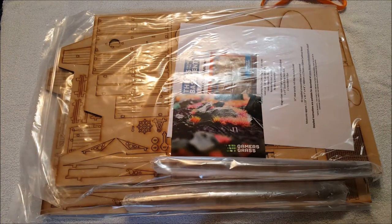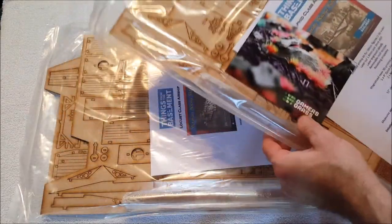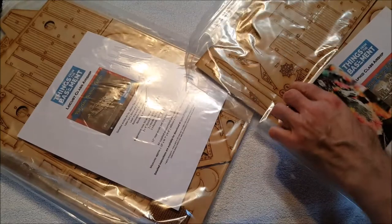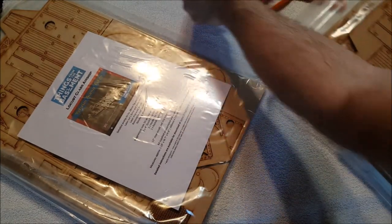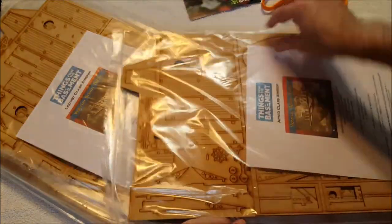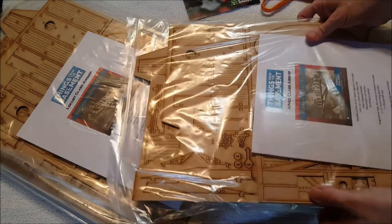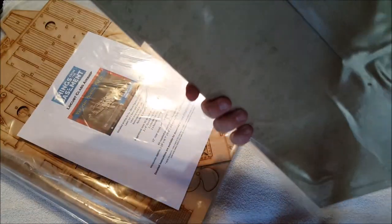So this is from Space 1889. We've got two airships here. This is the Locust class and we've got the Aphid class. Here's kind of what it's going to look like when it's done. These are made with the same burnt cut wood.